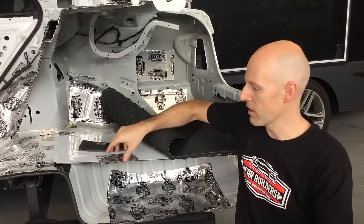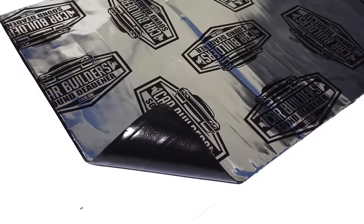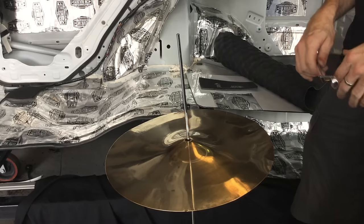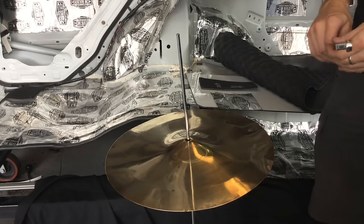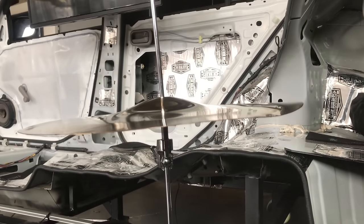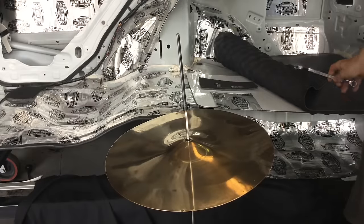The first one is a vibration dampening mat. It's fundamental when it comes to stopping sound resonating through your sheet metal. So here we've got a cymbal which is simulating a metallic surface in your vehicle. We'll tap on this cymbal and you can hear it's got a great ringing effect.